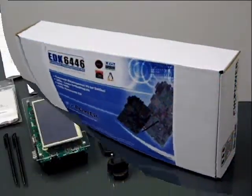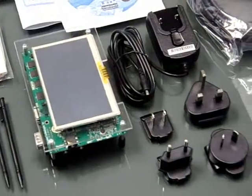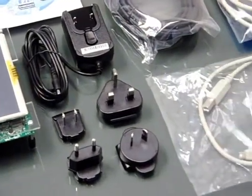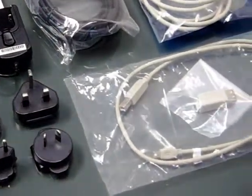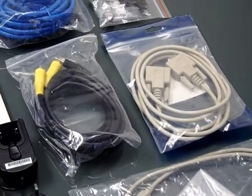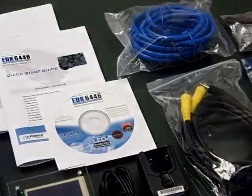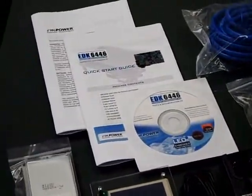EDK 6446 is Empower Technologies' Better Development Kit. The full package includes a SBC 6446 single board computer with a touch panel LCD, AC adapter, cable set, a CD including operating software, quick start guide, warranty booklet with end user license agreement, and a Li-Polymer battery.